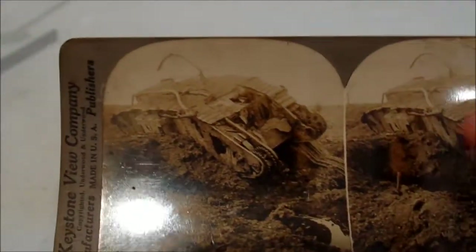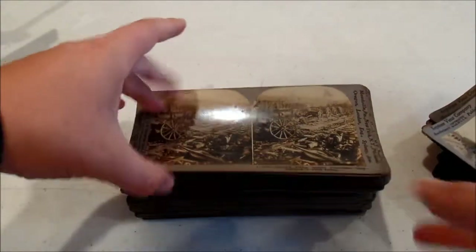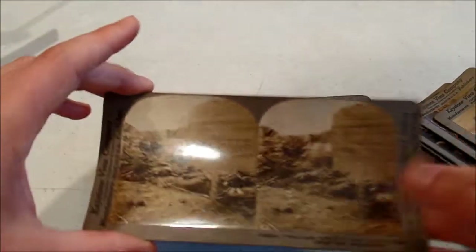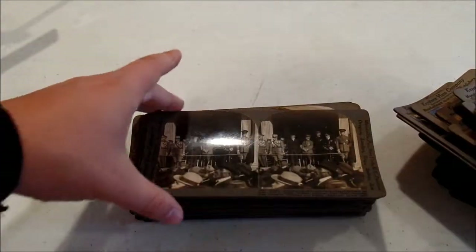I love this one - it's a destroyed tank. What's really cool is when you're focusing on one part of these pictures, it almost looks like some of the other parts are moving. If I'm looking at this tank and glancing over to the side, out of the corner of my eye it'll look like the water in this puddle is actually moving. There's also more German dead, and here are dead Scottish Highlanders on the field. I can't even imagine being in the 1920s and seeing this - it really drives home the war.